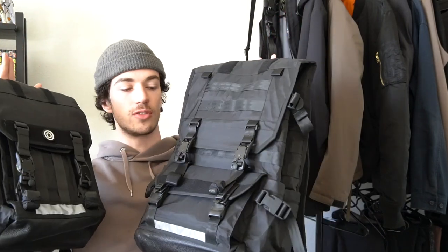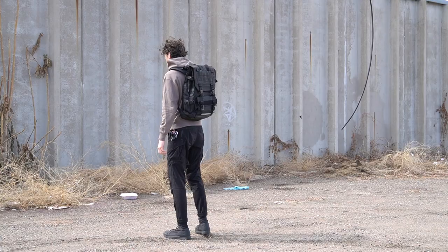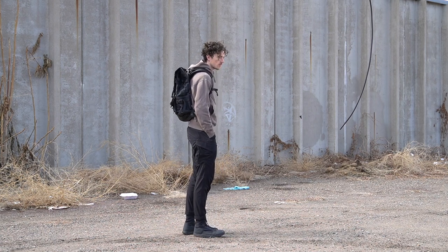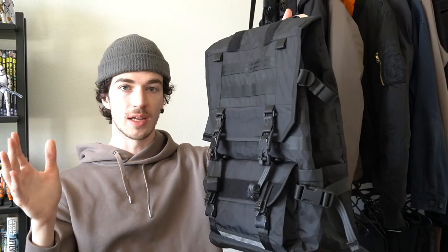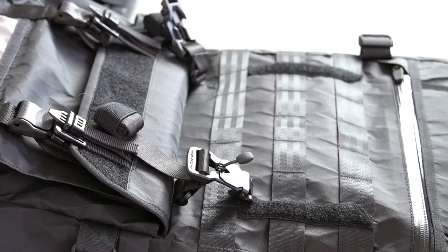These bags have a lot of features so let's get right into the details. Starting with the R101, this backpack is designed for versatility. Looking at the size and all the features, it really lends itself to that — you could use this for heavy-duty hiking and backpacking all the way to casual urban daily wear. Initial impressions: the build quality really stands out. It's a little bit heavy but I would rather have a heavier, higher-quality backpack. I'm also really liking the sailcloth fabric with that grid pattern.